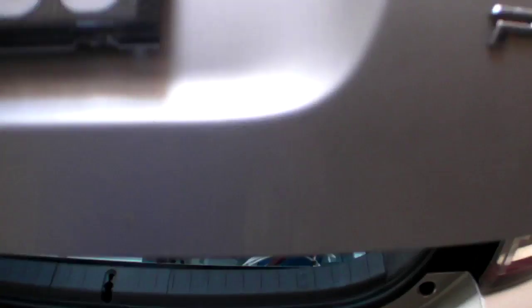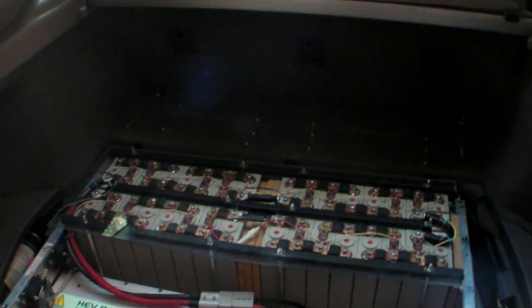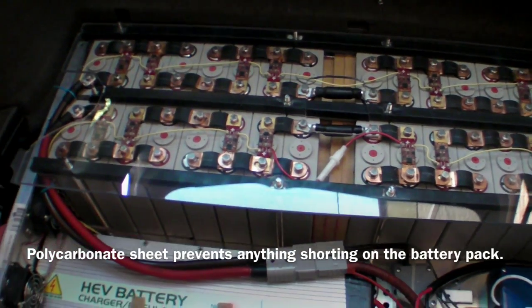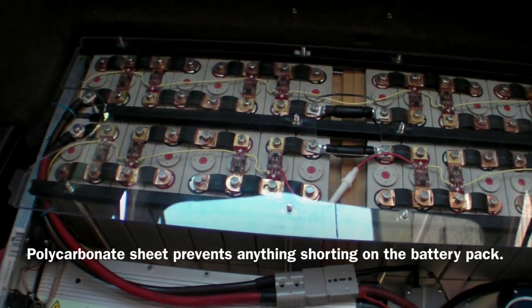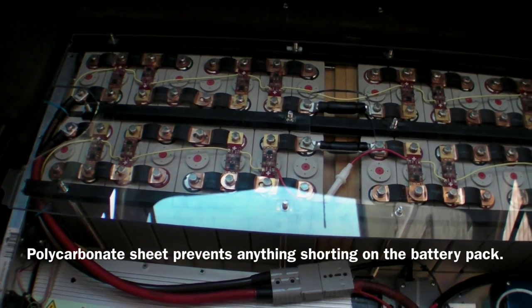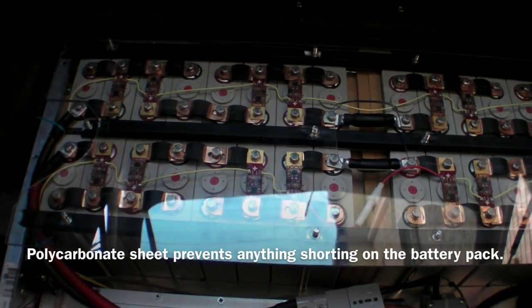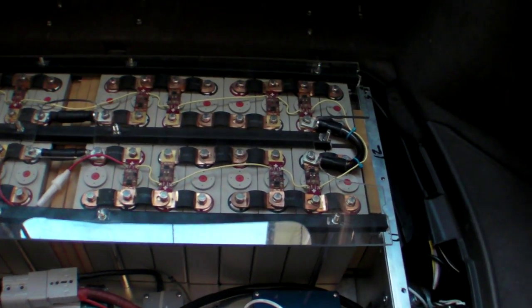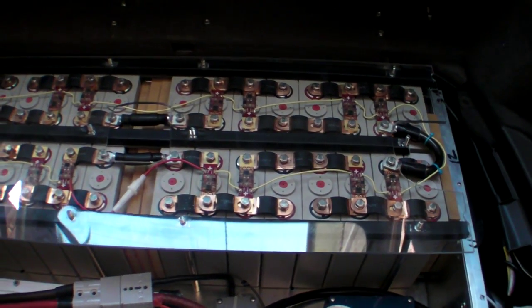In the trunk I now have 32 40-amp-hour CALB Sky Energy lithium iron phosphate batteries, wired up in a 16S2P configuration to give 48 volts at 80 amp hours.